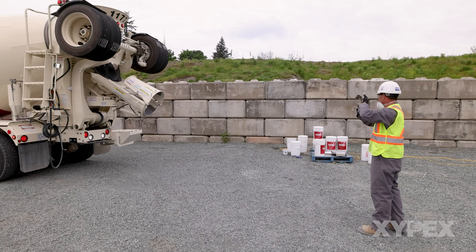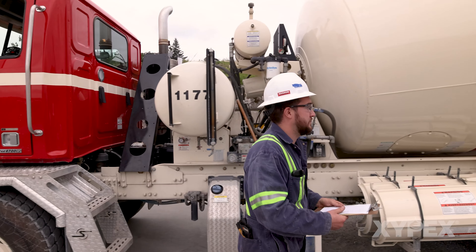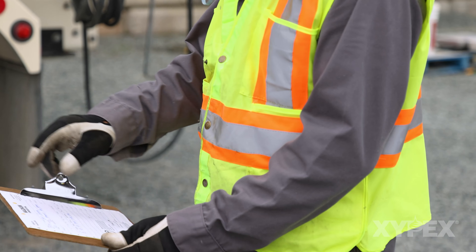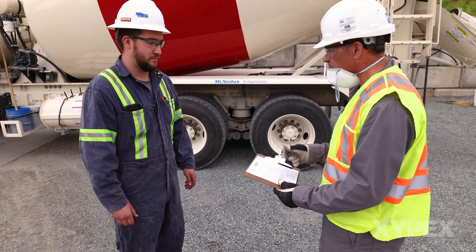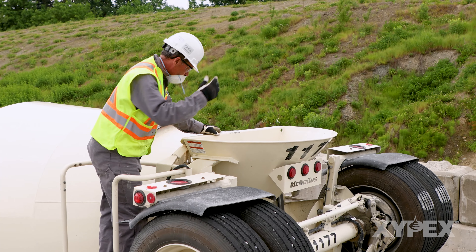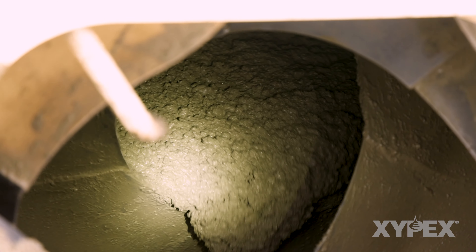Before adding the Zypex admixture to the truck, the admixture dosing operator must confirm that the concrete is appropriate, review the delivery ticket to confirm the delivered quantity, and ensure that the load is correct. It is recommended the concrete properties are assessed prior to addition of the Zypex admixture on site.